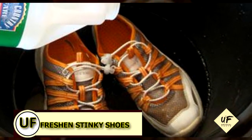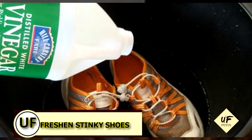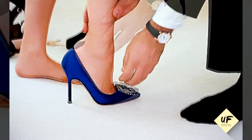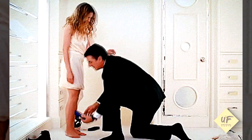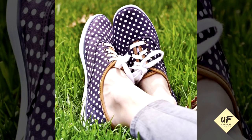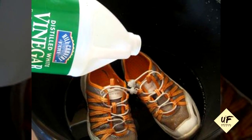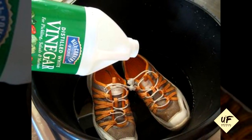The next tip is the one I'm gonna try next: freshen your stinky shoes. I know ladies, we wear a lot of shoes without socks and that makes them stinky. So I'm gonna try this with all my flats. You can soak the insoles in vinegar and warm water for a few hours, then just let them dry.